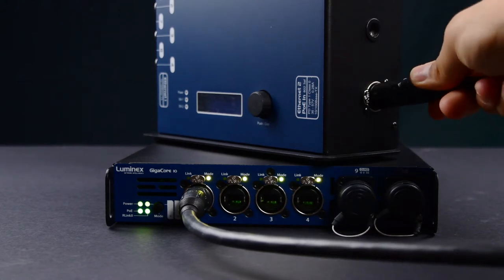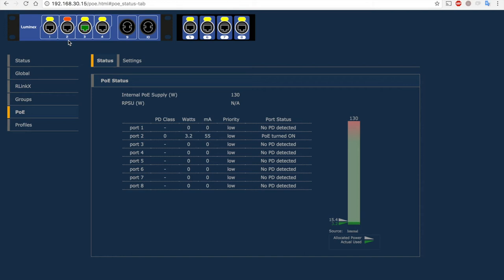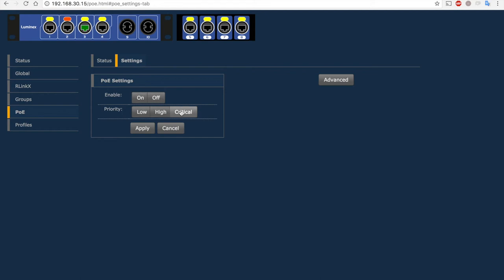The optional PoE module enables users to power devices such as cameras or intercom systems that are connected over Ethernet. Ports running PoE to critical devices can be prioritized, so in the unlikely event that the overall limit is reached, the GigaCore will cut power to the lowest priority devices first.